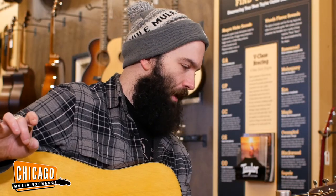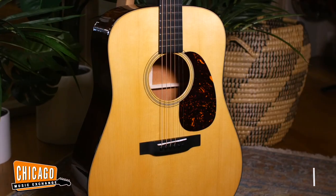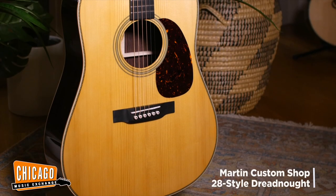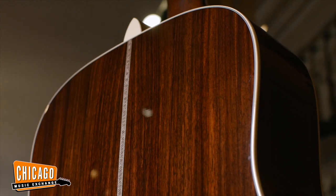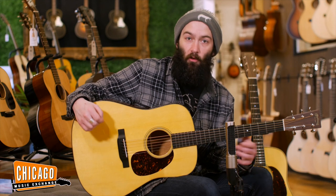To demonstrate, we will be playing this CME Custom Shop D18 with an Adirondack Spruce top and a mahogany back and sides. We will pair this against a Custom Shop Chicago Music Exchange HD28 with an Adirondack Spruce top and a rosewood back and sides. Virtually everything on the guitars is going to be identical in terms of meat and potatoes — really just the mahogany versus the rosewood.